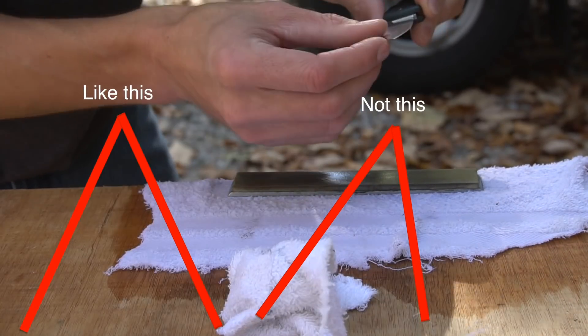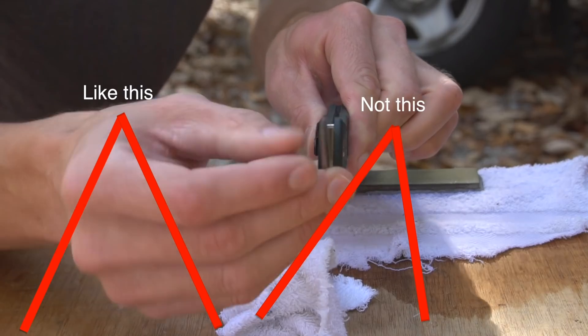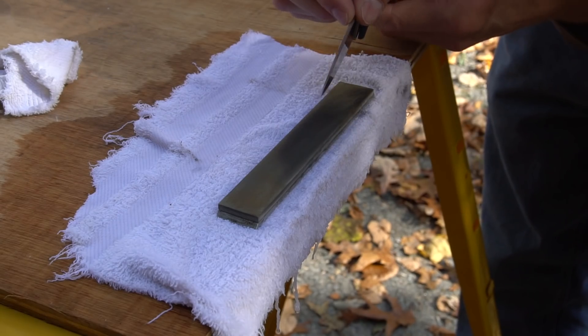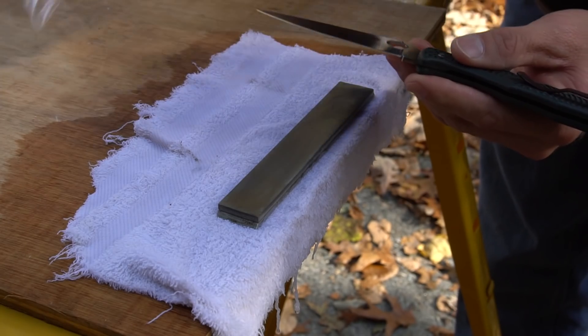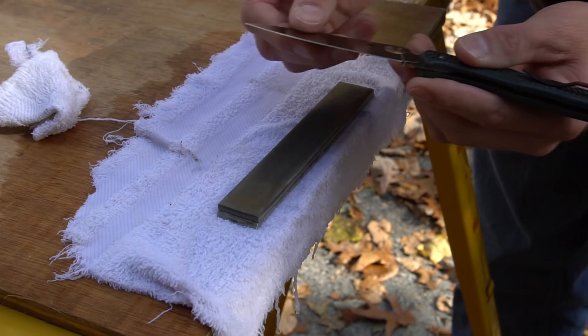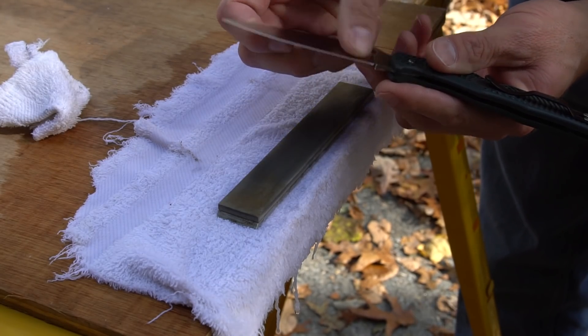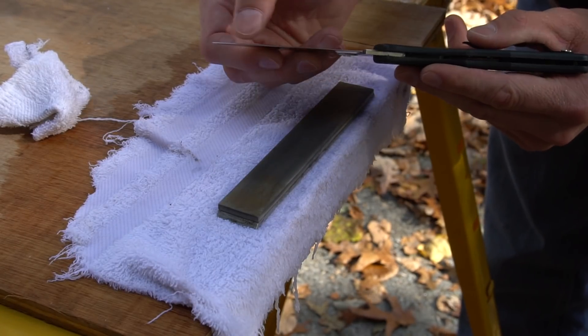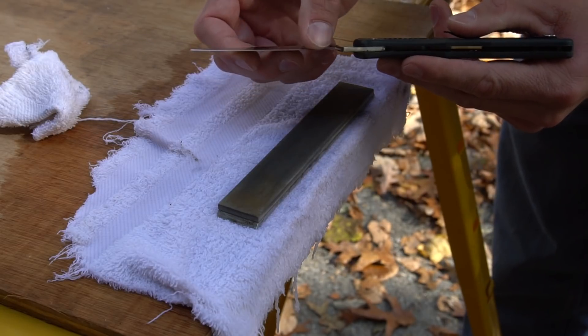When both sides match, that means the apex is more or less in the center of the blade — right in the middle as you're looking straight down. Right here, we're pretty close. We've got a nice, relatively even bevel all the way down on both sides. Both sides match up fairly well, and that means our apex is going to be right in the middle of the blade.